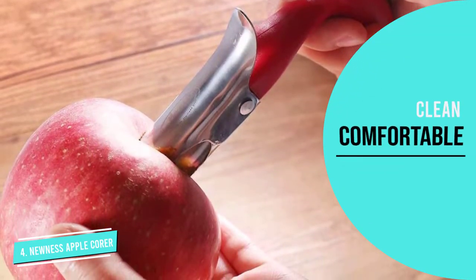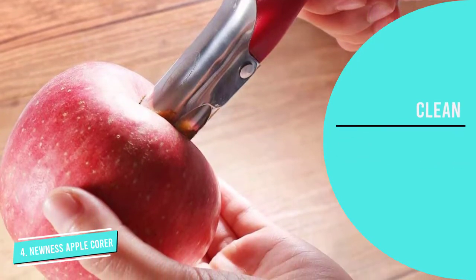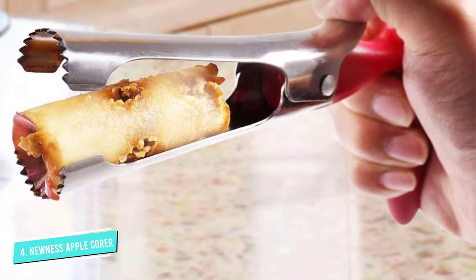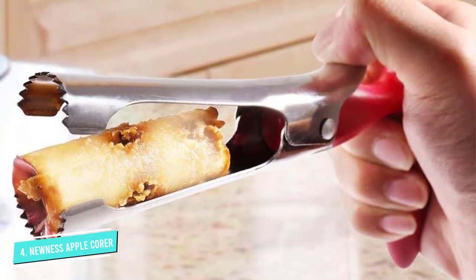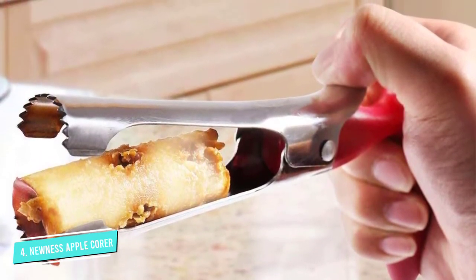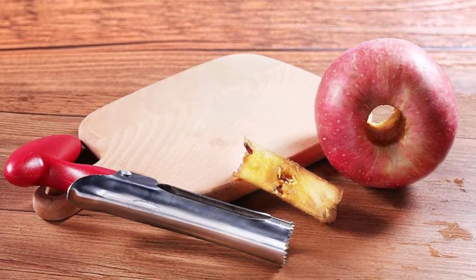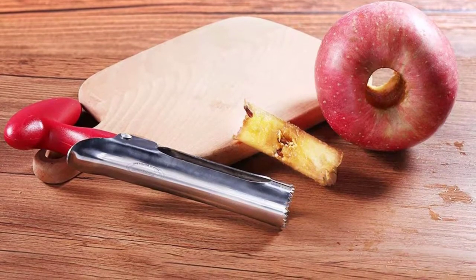It takes some pressure to go through the apple and take the apple core. It also has a big hole for hanging, and storage is more convenient. Another tough fruit that you can tackle with this tool is pineapples. No more searching far and wide for the most lip-smacking pineapple juice when you can prepare it at home with this tool. Delightful Hawaiian accompanying dishes will also be within your reach thanks to this too.